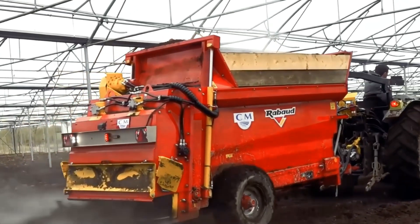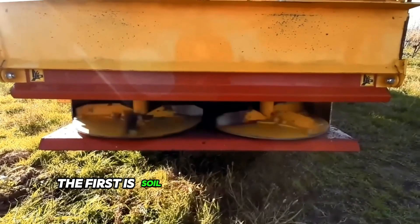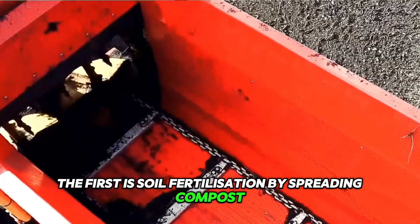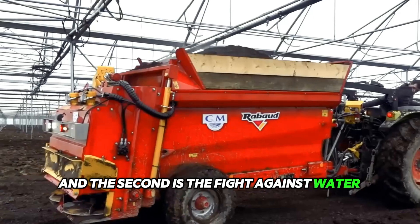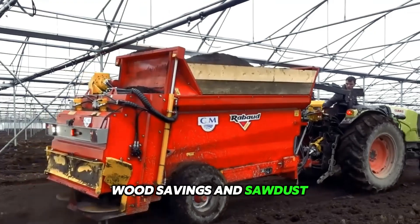The Robots Fertidis 3000 mounted manure spreader has two possible applications: the first is soil fertilization by spreading compost, and the second is the fight against water shortages, runoff and turf. The machine can spread chopped straw, wood shavings, and sawdust.